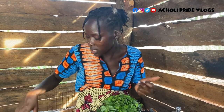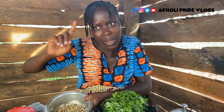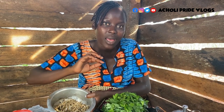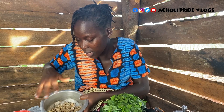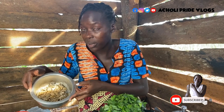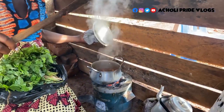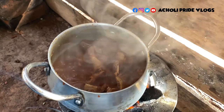I'm going to mix this with what some of you in the comment section told me is called anchovies — I'm not sure of the pronunciation, but I'm used to calling it silver fish. I'm going to prepare this with silver fish, but that's not the only option — you can use any meat. Today I'll actually show you two things: one prepared with silver fish and one prepared with meat. Any meat can do, though I've never tried it with chicken.